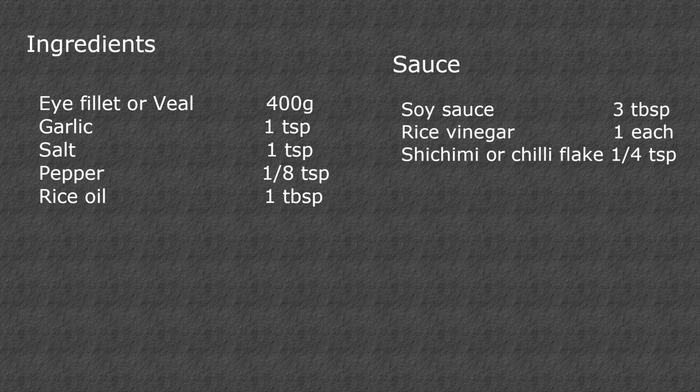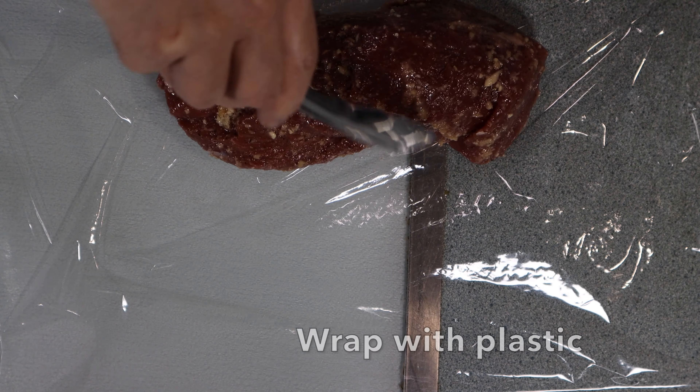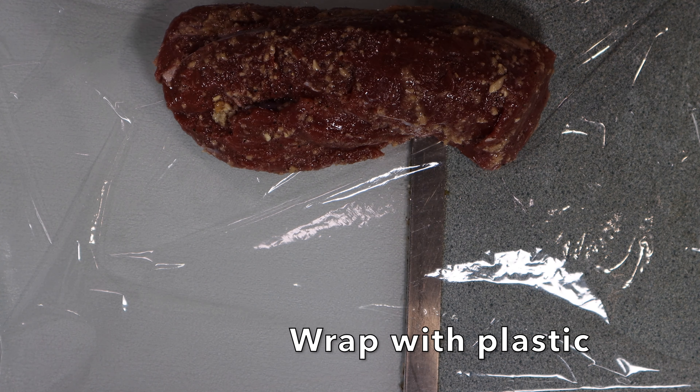Now, marinate the meat by adding 1 teaspoon of salt and 1 teaspoon of garlic. Add 1 eighth teaspoon of pepper, 1 tablespoon of oil and rub it well. Really work in there. Once that's done, wrap the beef with plastic and put it in the fridge for 30 minutes.